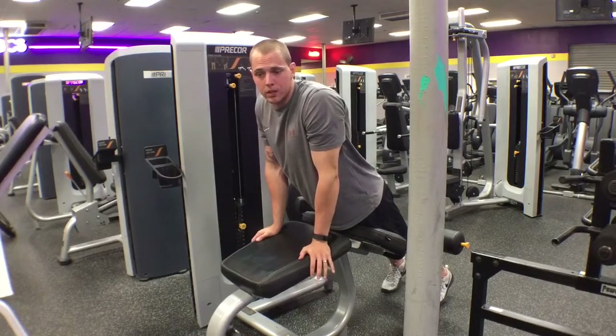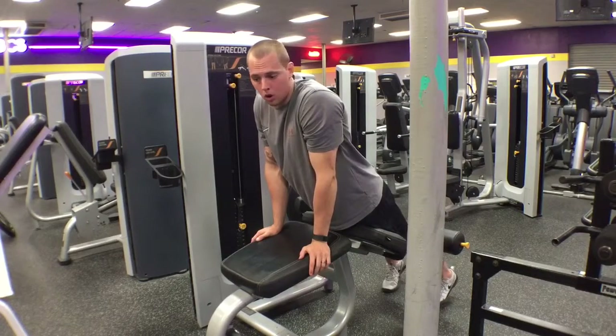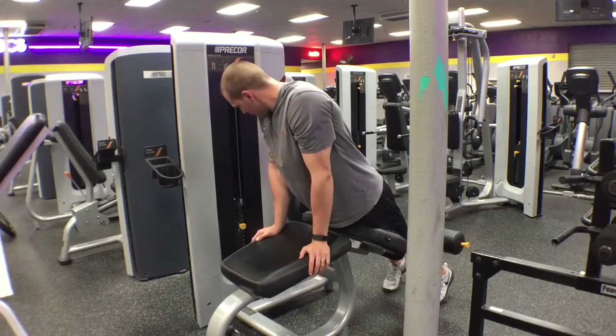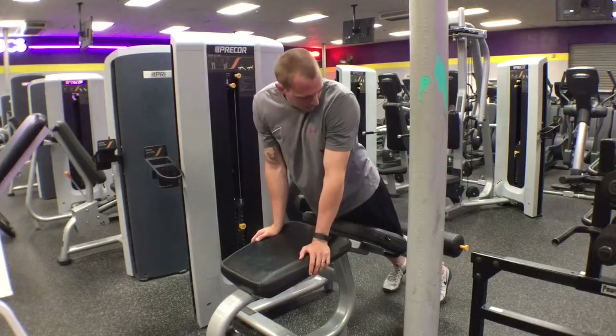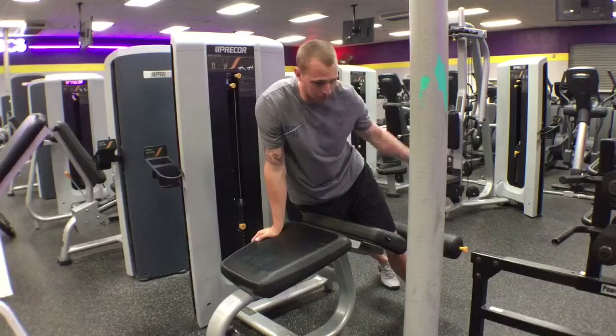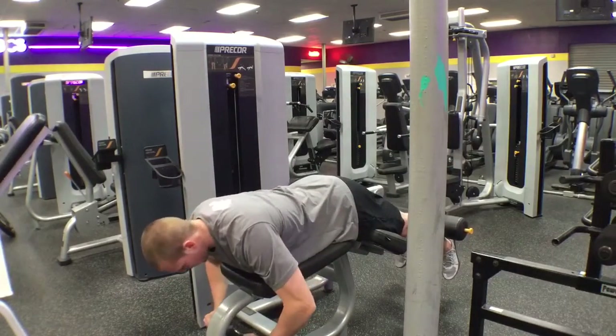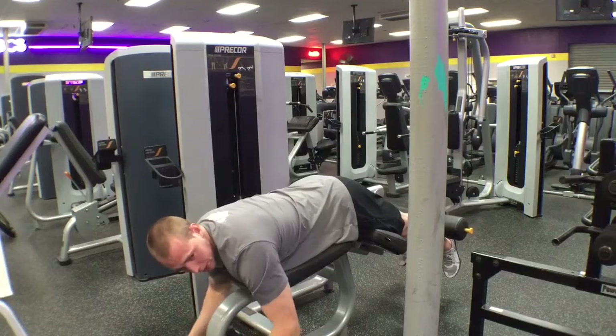Hey guys, Chris with Champion Fitness here. Today I'm going to be demoing for you our prone leg curl on the Pre-Core C-Line. The main adjustment you have to make here is on the roller — you pull that yellow pin out and move it up or down. We want to see that the roller sits right above the Achilles on the soleus.